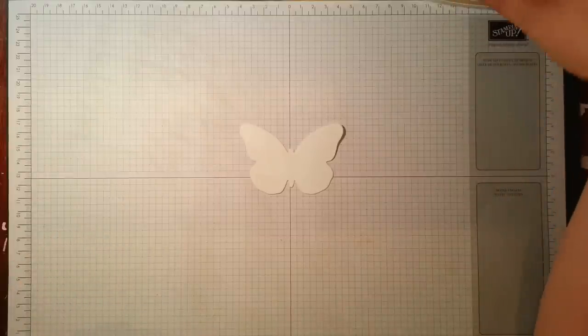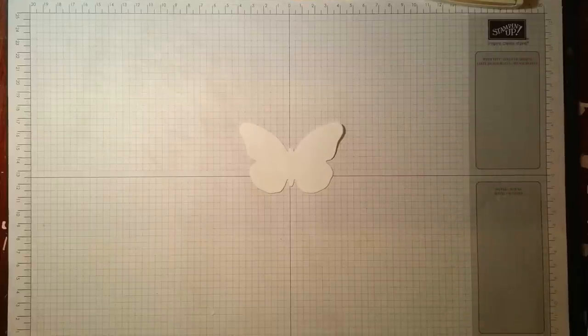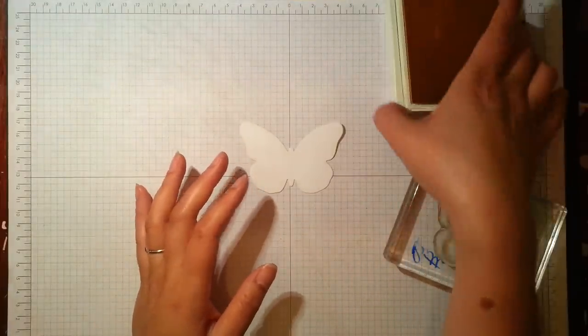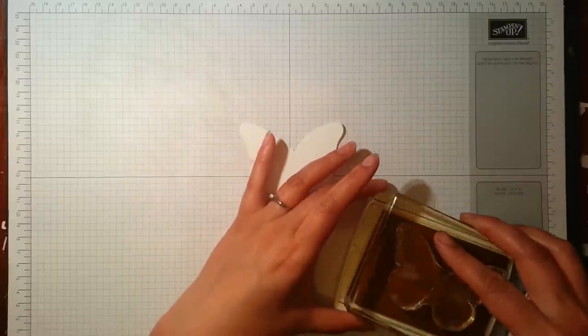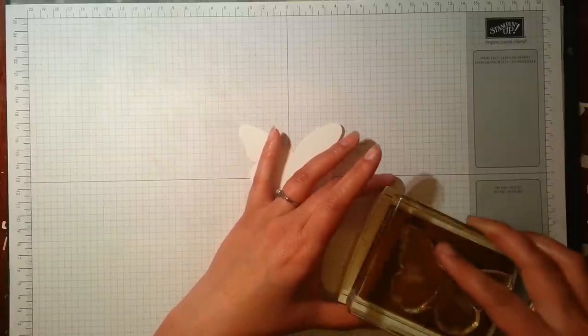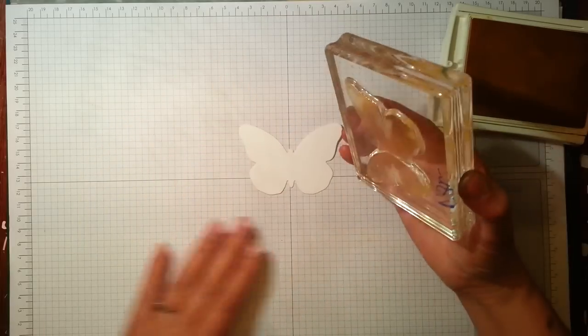I'm actually going to be using colours that I picked up from a colour challenge blog. If you're a little bit colour challenged and find it hard to combine colours, there are loads of really good blogs and Pinterest pins about colour coordination, particularly using Stampin' Up colours — so do Google that and be inspired.